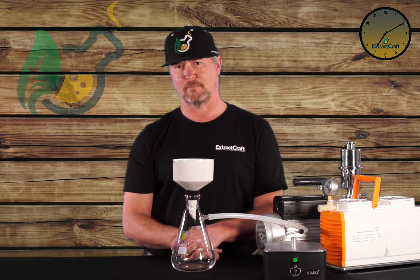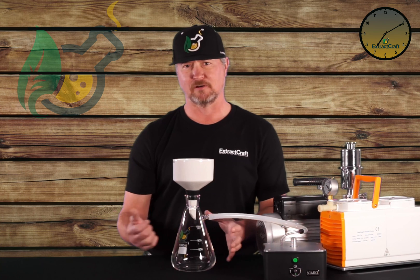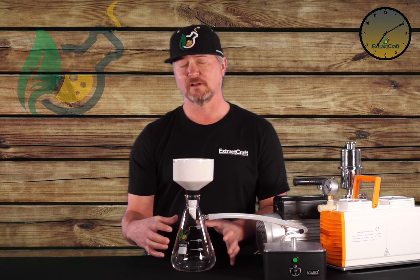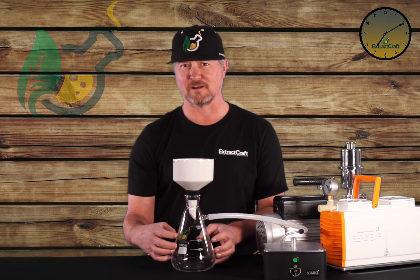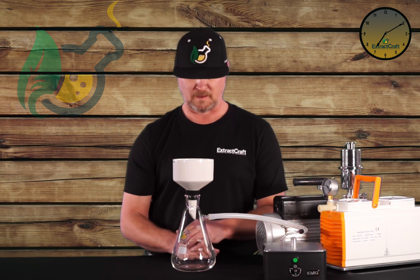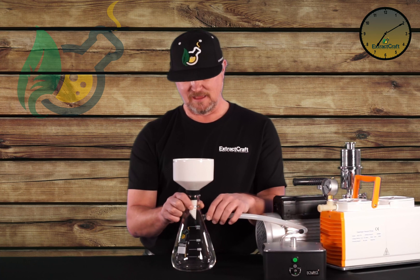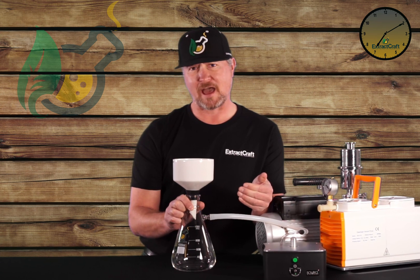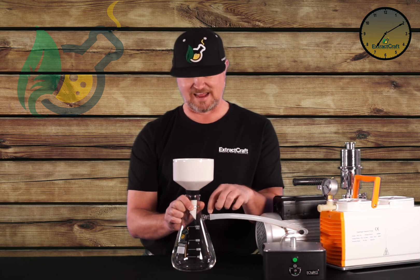Before I use them, I always want to inspect them, because if there's any type of damage from dropping or clanging around when you're cleaning, it could cause them to implode or break when under vacuum — there's quite a bit of vacuum pull on the glass when it's being used. The port also is obviously glass, so it can be delicate. Make sure when you're taking this tubing on and off, you're going straight back and straight on, not giving it up and down lateral pressure, because that can break.